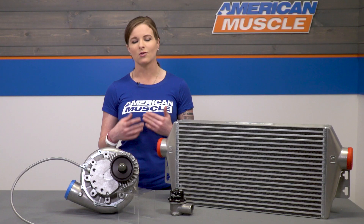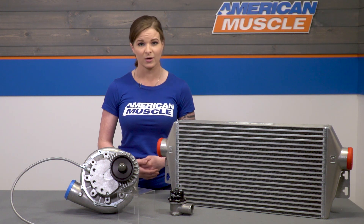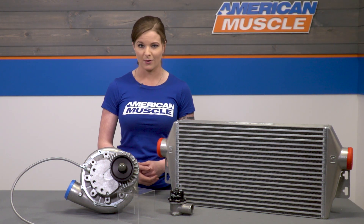Paxton advertises that this kit has the ability to make up to 1,000 horsepower, as long as you have the tune and fuel to support that, so you have a lot of room here to get higher horsepower numbers.